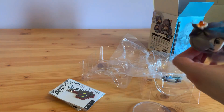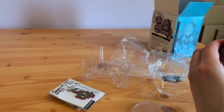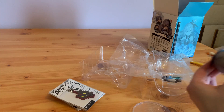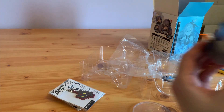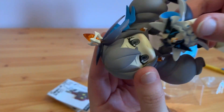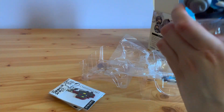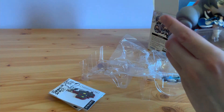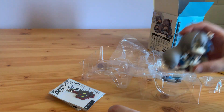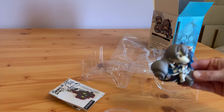Oh crikey, they are quite heavy — I did not expect that. The heads come off; it's just a simple little peg that slots into place, and then you just put the foot on the base. Before I do that — can she stand? She can actually stand on her own without it, so I might not use the base.